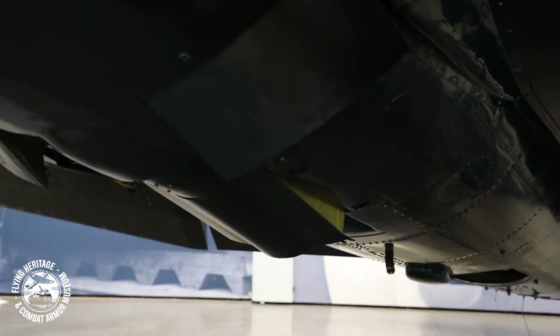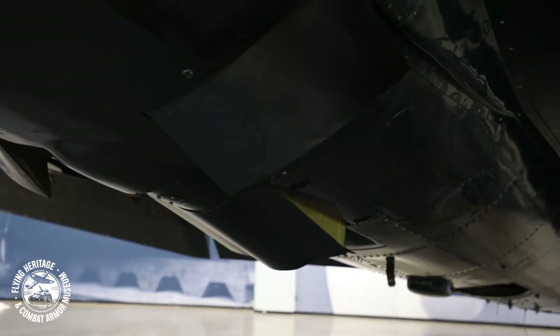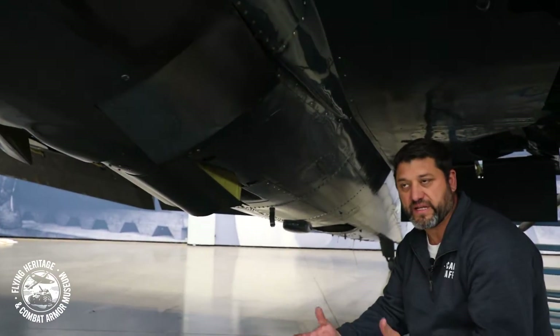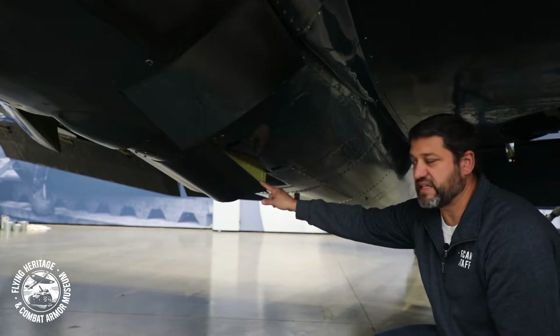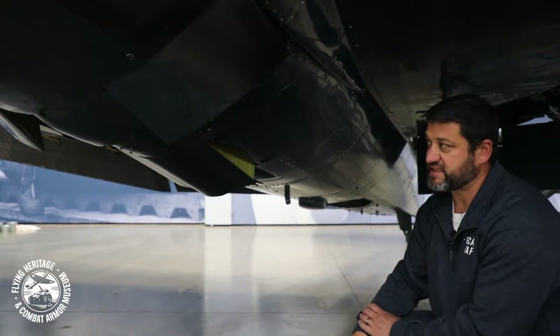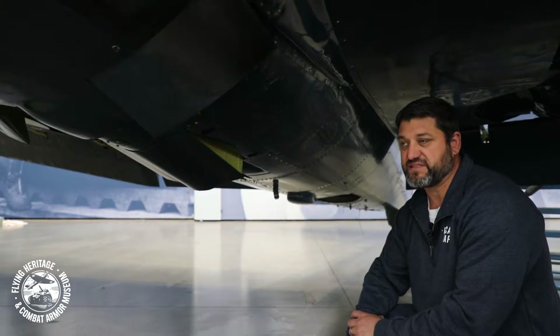There's an oil cooler that sits inside here, and most airplanes of this era all had an oil cooler. It's like a radiator — like a water radiator in your car — but it cools the oil rather than the water. So this is how you regulate the oil temperatures with this door. Same principle as the cowl flaps: if the door is open, there's more airflow and the cooler your oil gets; you close the door and the oil tends to warm up at that point.